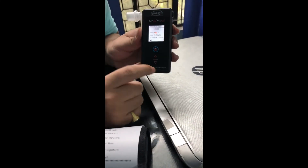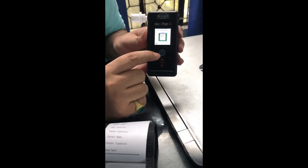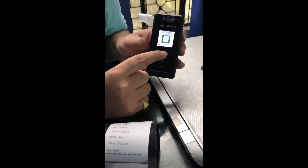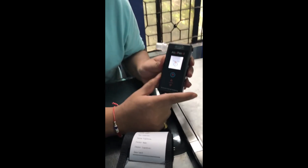Now, in order to go back, you have to hold down the down button like this. It will go back, and in order to power it off, you have to hold the power button just as earlier. Now it will be powered off.